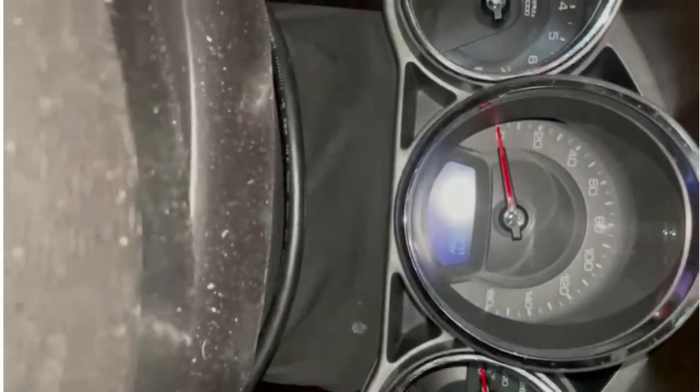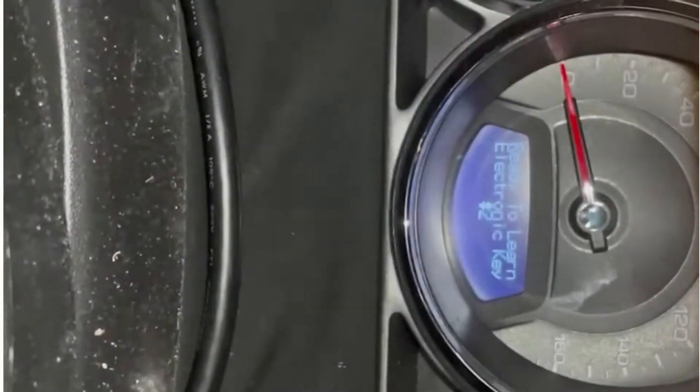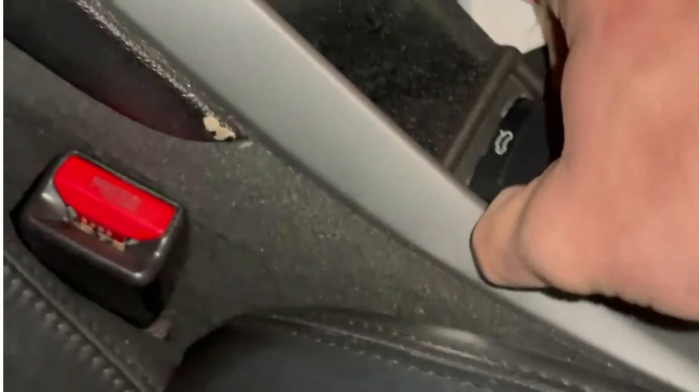And it's telling us on the dashboard here that it's ready to learn key number two. You can see there we go — so that means it's already learned this key. We do not need to learn the second key because the customer only wants one.